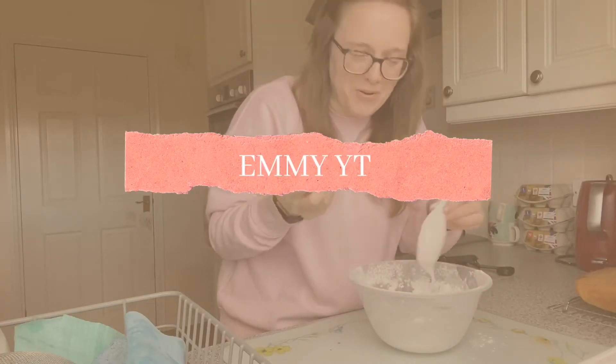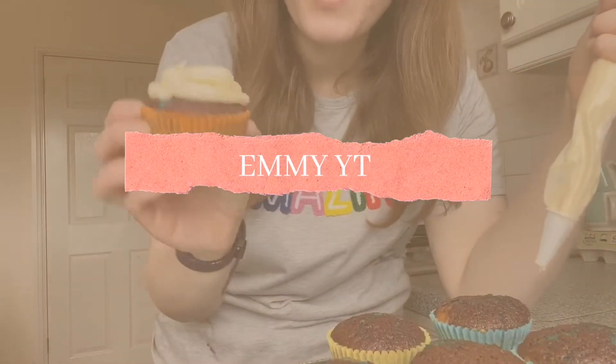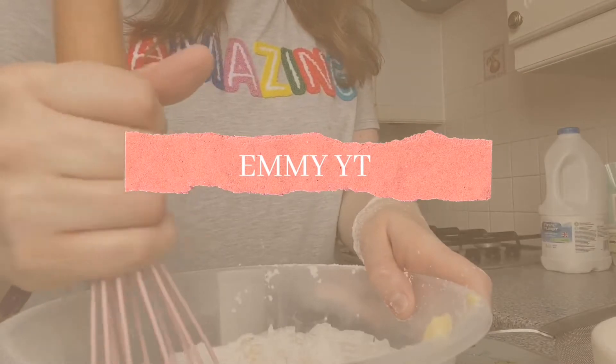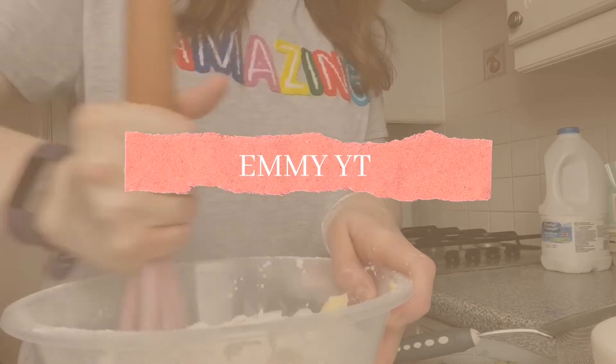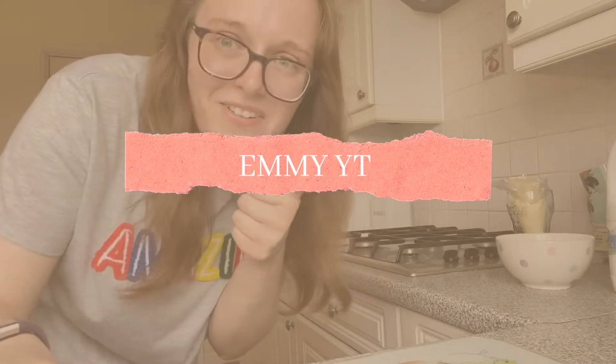Oh my spoon broke. Remember, it's not always what it looks like, it's always what it tastes like — and the icing sugar, that wasn't supposed to happen. You know, clean as you go so there's less to do at the end.